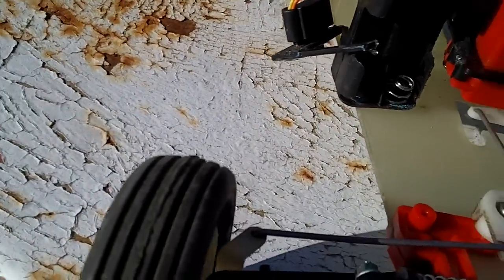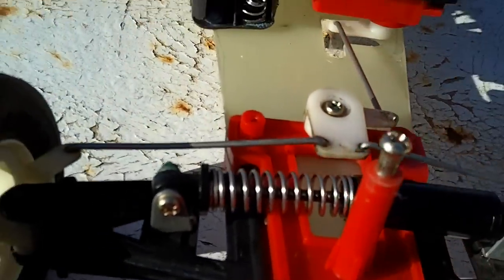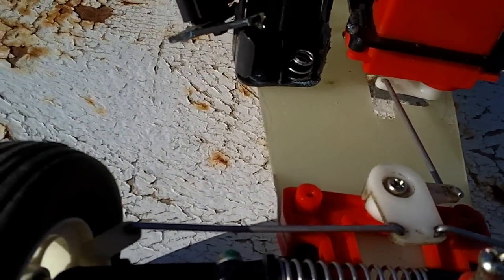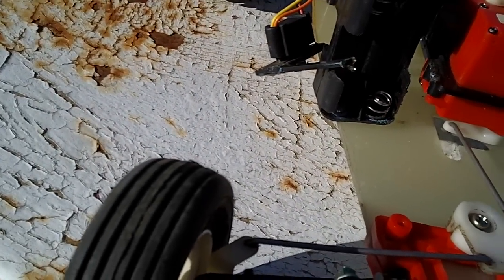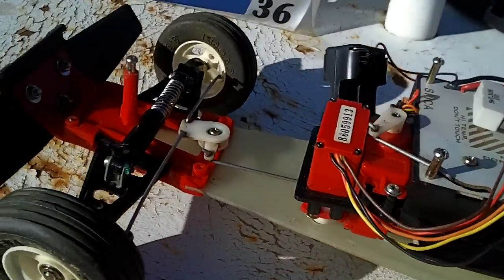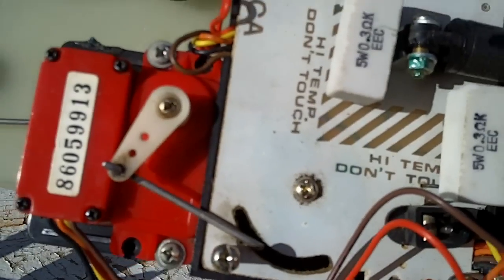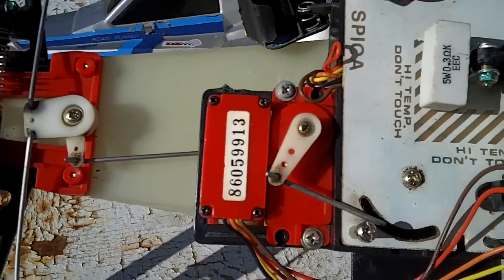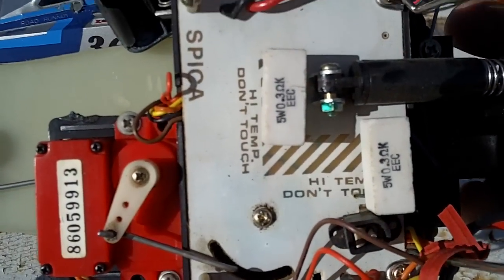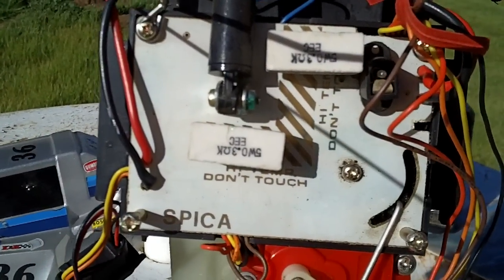You can see this servo here — the linkage is a long part and it goes a long way. Everything's different, but that's okay — it's good to be different. Here you get the charging jack, and there is the speed control. It's really different.